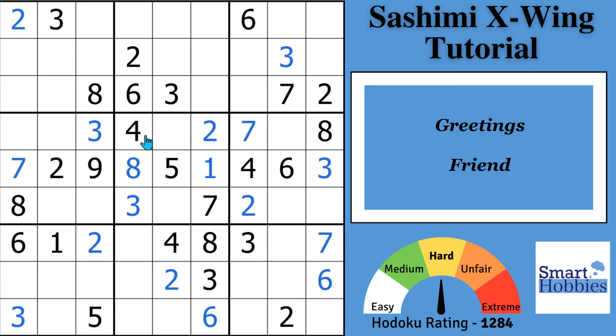Greetings, friend. In this tutorial, I'll teach you everything you need to know about the rare and powerful Sudoku Sashimi X-Wing. I'll define what a Sashimi X-Wing is, the difference between Sashimi X-Wings and other Sudoku strategies, how to spot Sashimi X-Wings, and most importantly, how to make eliminations with them. Click below for the puzzle link, and with that, it's solving time.